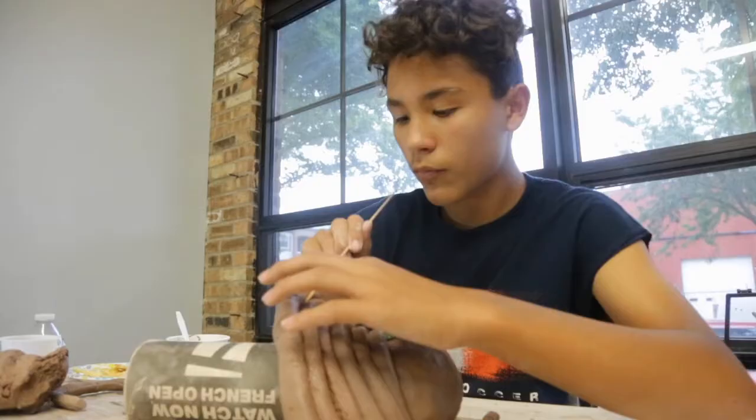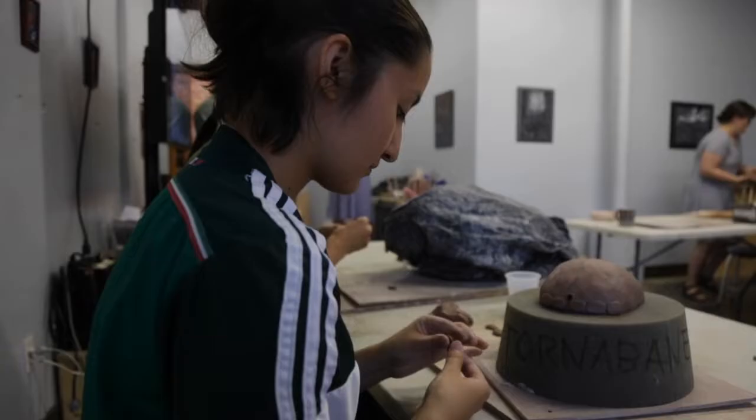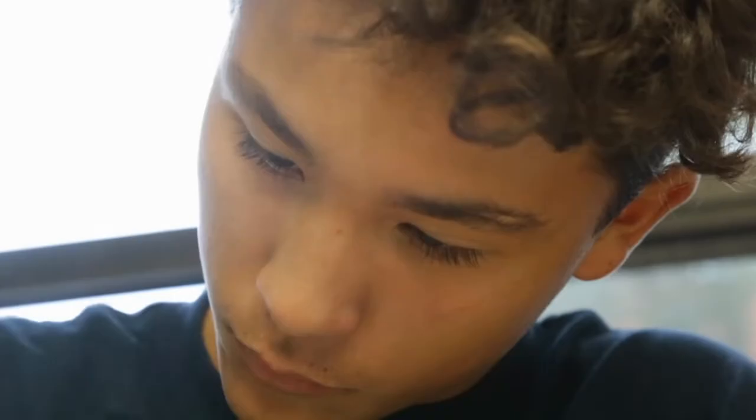We built a shark, we built the idea of a soccer goal. We were working with a lot of hands-on clay materials, so we were rolling coils, pinching clay, and making some pretty big objects that will then be on display on the 27th at the exhibition.